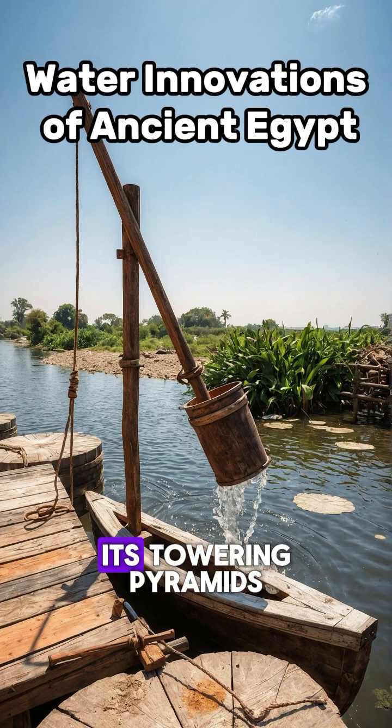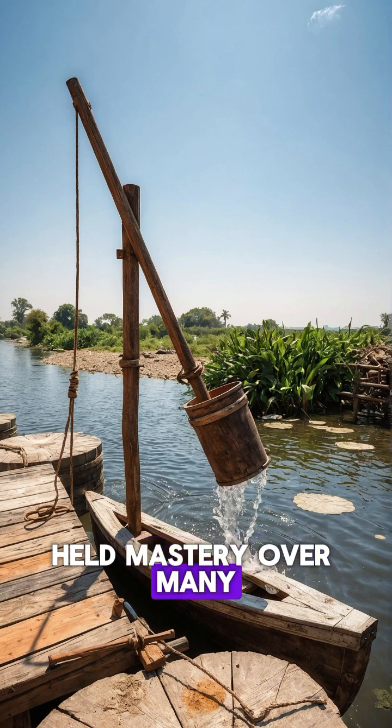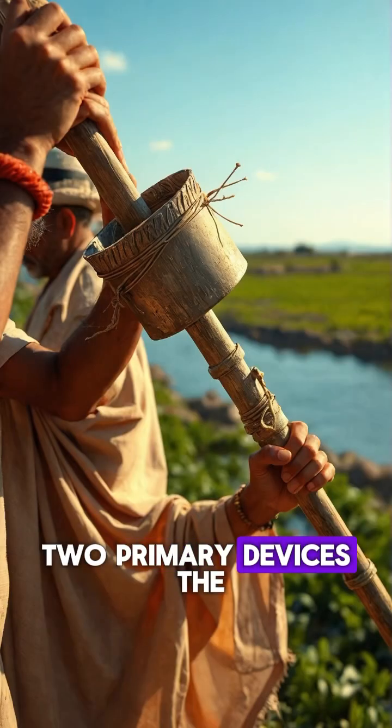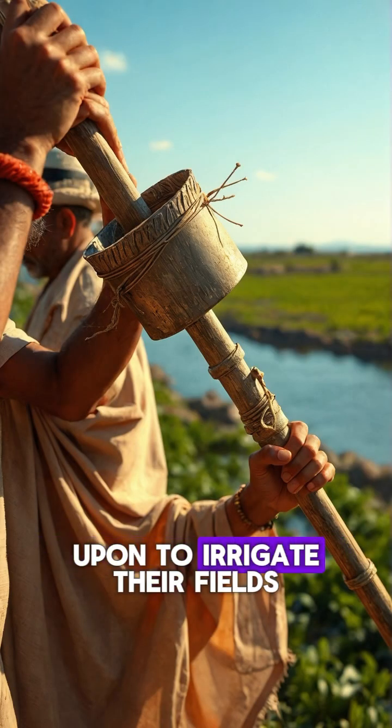Ancient Egypt, renowned for its towering pyramids and intricate hieroglyphs, held mastery over many technological feats, yet the watermill was not amongst them. Two primary devices, the shaduf and the sakia, were developed and relied upon to irrigate their fields.